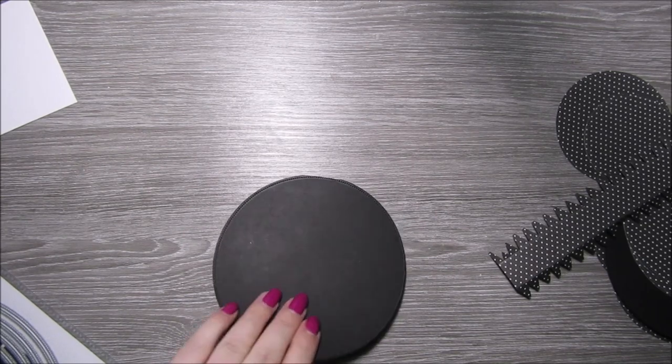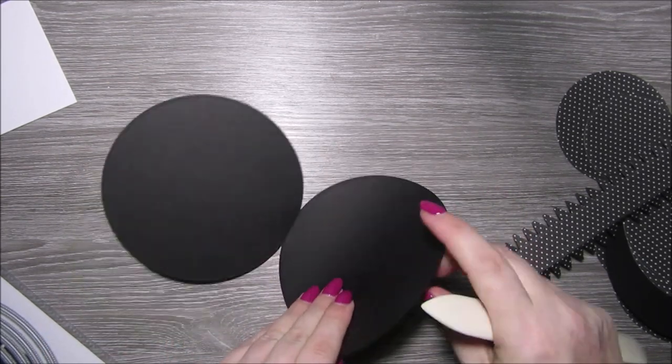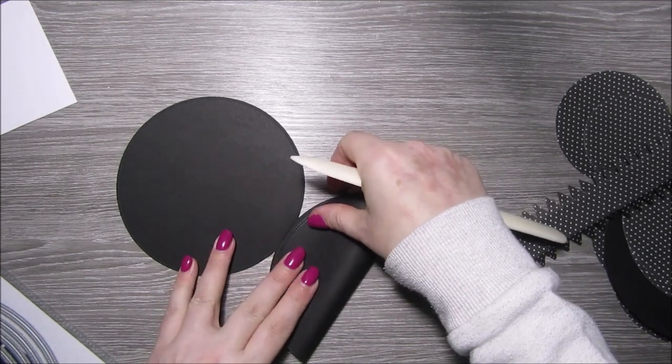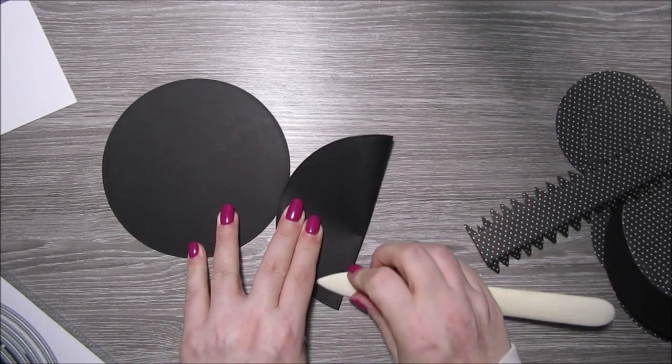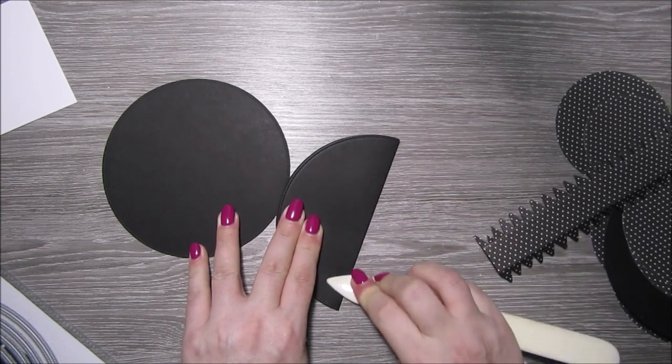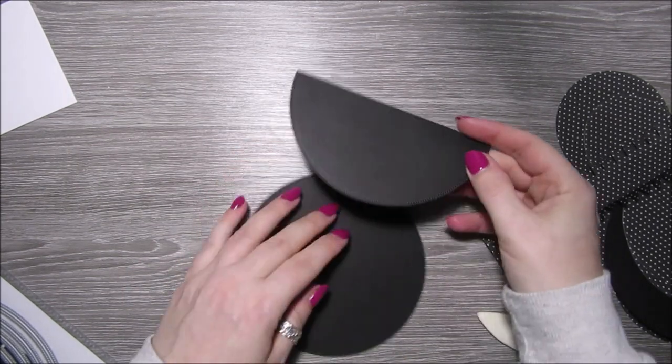I just started off with a piece of A4 black card, folded it in half and then used a circle die to cut it out, and it's created a double circle.